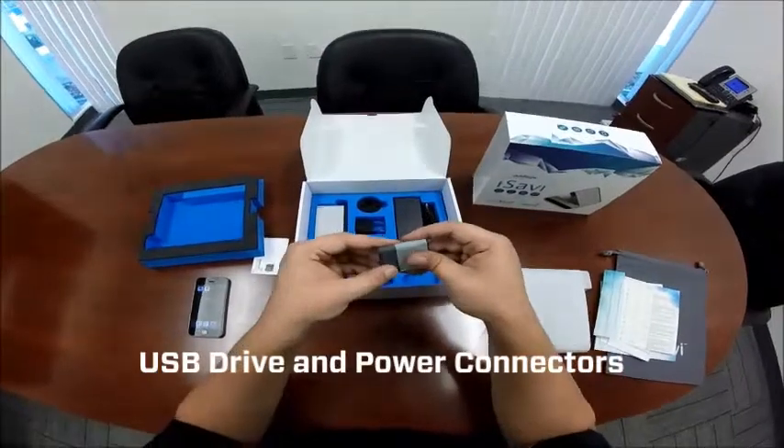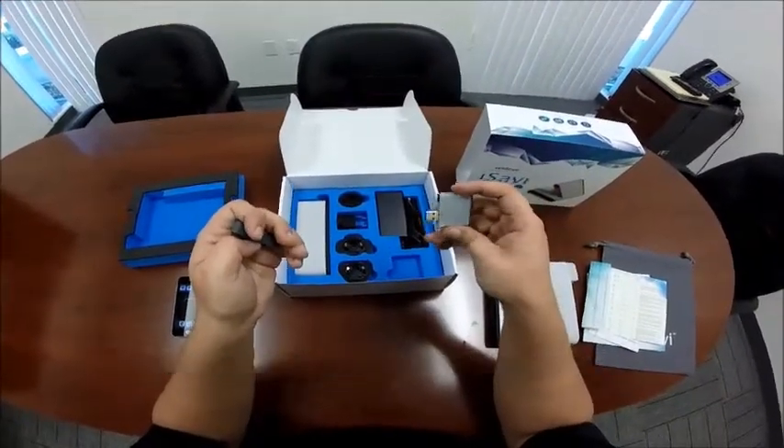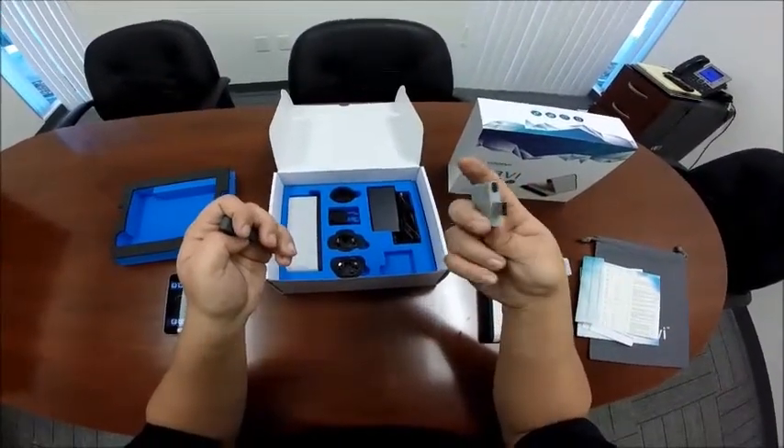Here we have a USB drive in the shape of the iSavvy. It contains digital copies of the user manual and quick start guide.